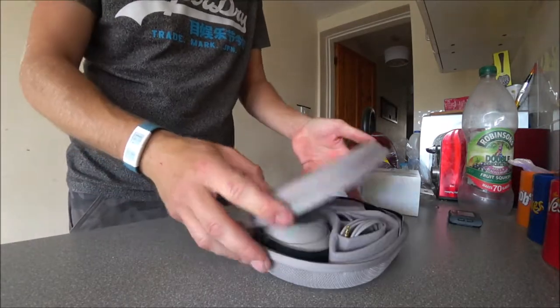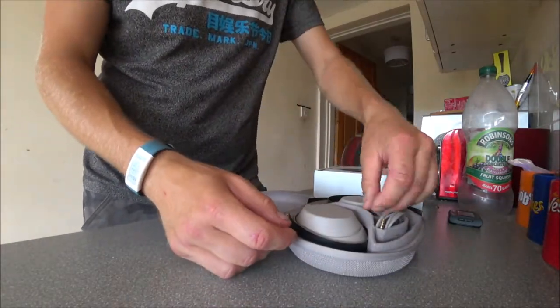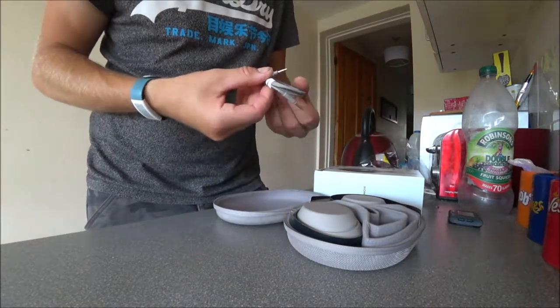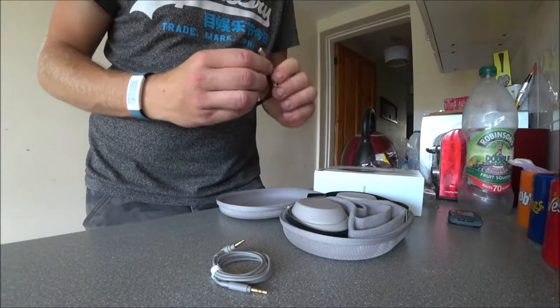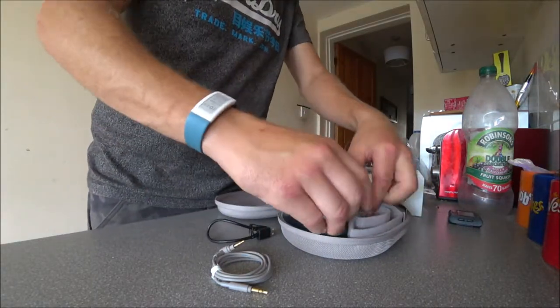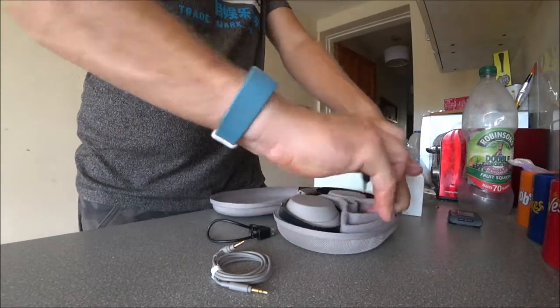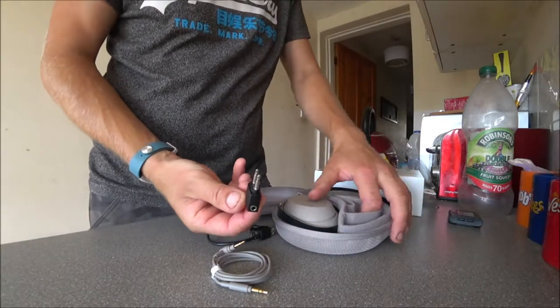It's a darker grey than I thought they'd be, but it's a nice grey. This is the headphone jack. There's your charge cable — it's not very long. What the hell's that? Oh, that's for like an aeroplane. I've never been on an aeroplane.